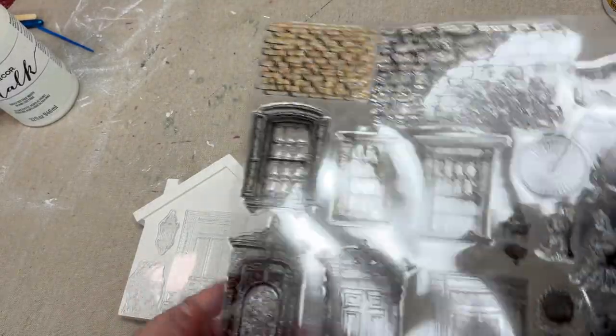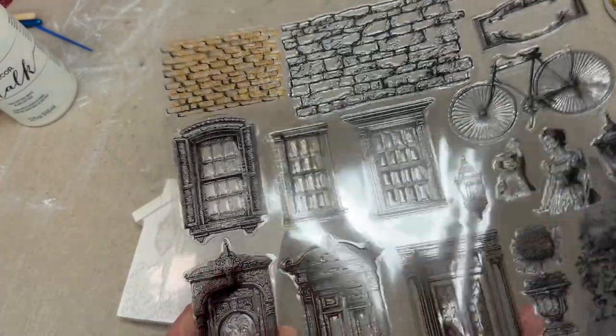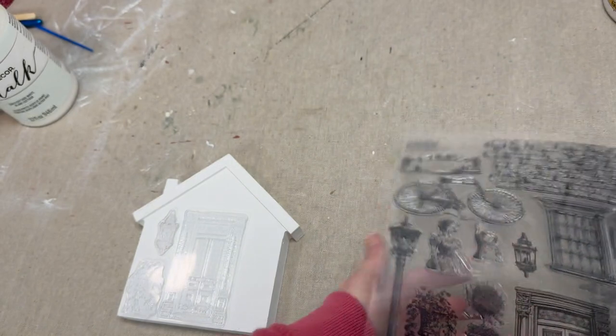Now that everything's all painted up, we're going to take Portobello Road and a few of those stamps to create a beautiful scene on this little house.